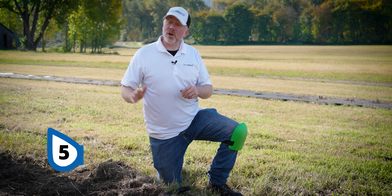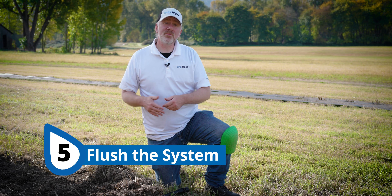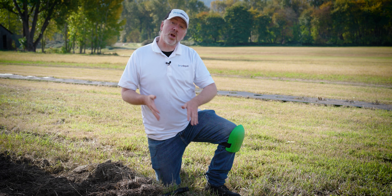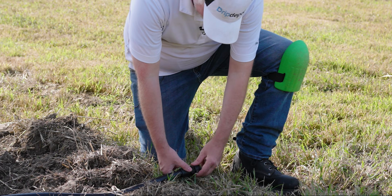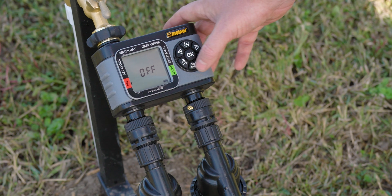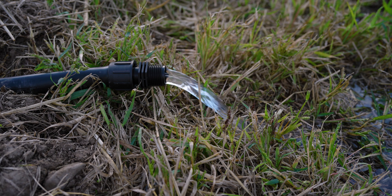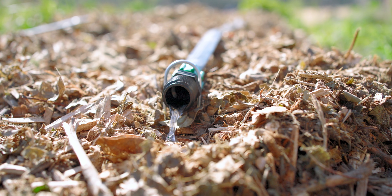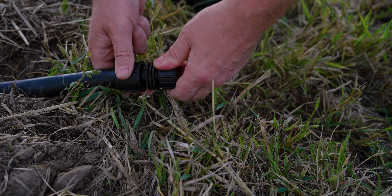Before we install our drip tape, we're going to flush our mainline. This is to make sure any debris that got in during installation gets flushed out before we connect our drip tape. To flush the system, all you have to do is remove the threaded end cap, turn on the water, and let water run long enough to come from the water source out the end of your tubing for a few moments. Let water run out of the ends of your drip tape lines as well, then turn off the system and cap all the lines off.